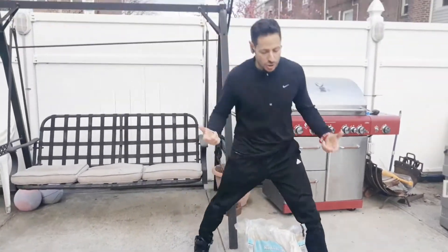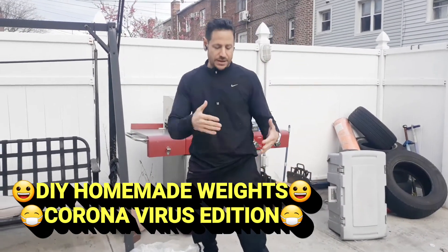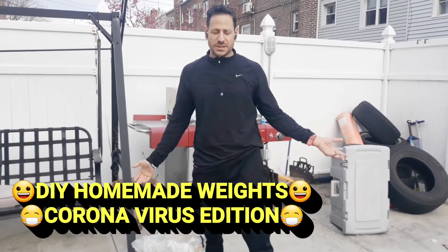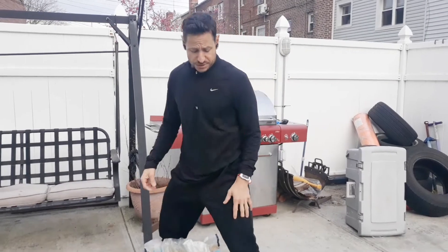Not all of us have the luxury of having a home gym, or we're not that privileged, or we just don't have access to friends' houses that have garage gyms and things like that. So we've got to be crafty and try to make our own weights. We've got to try to get those workouts in and not lose a step.